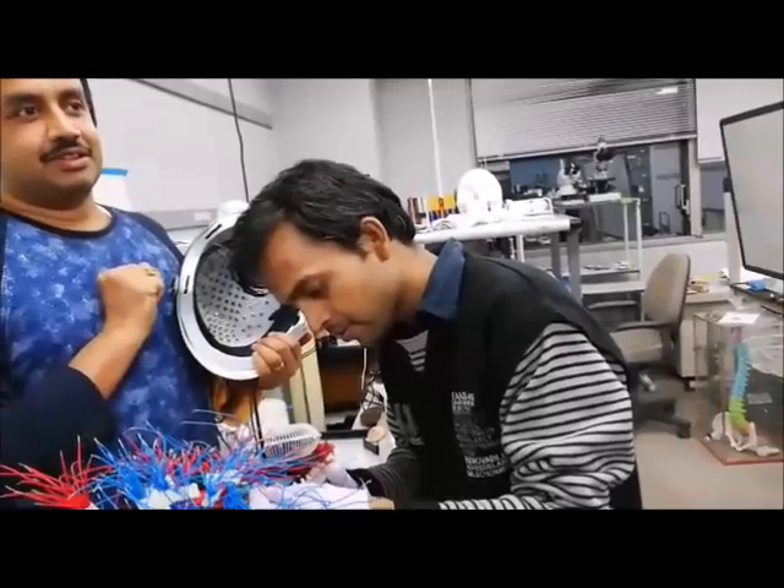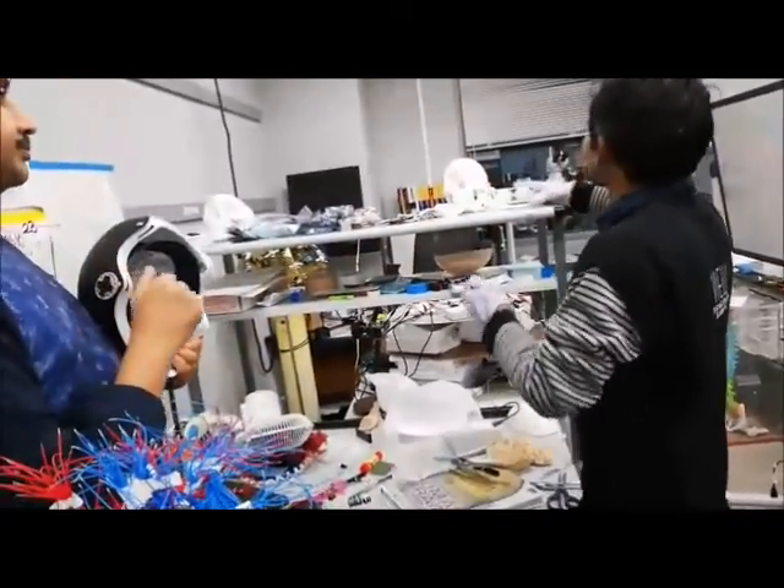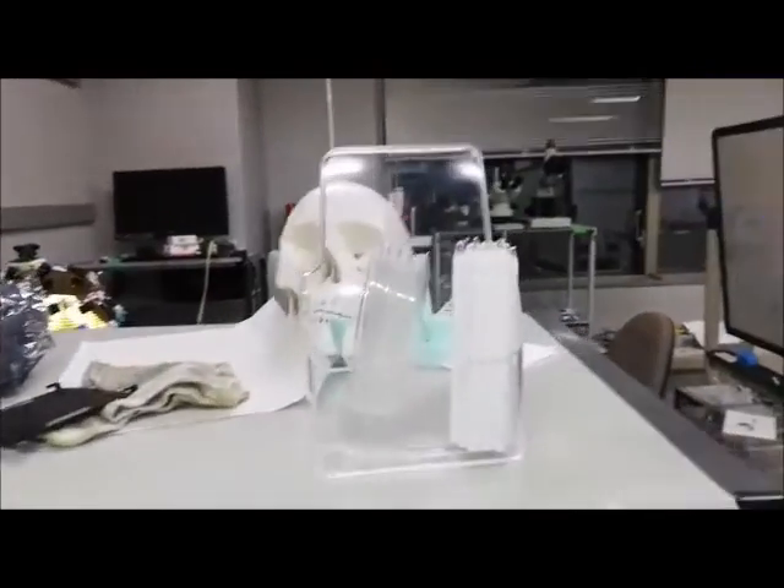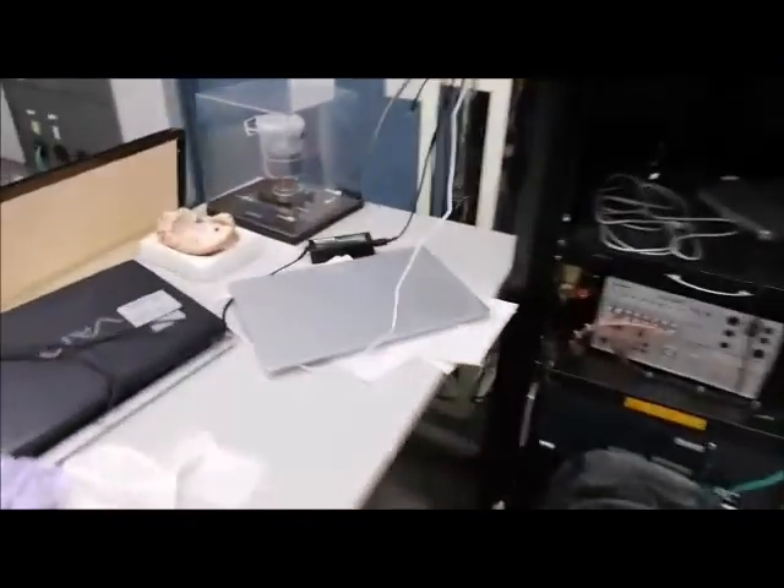And where is the cortical column? This is a big replica of the cortical column. And there is the setup — a tiny replica. And there is the whole box.